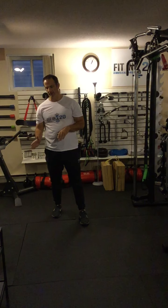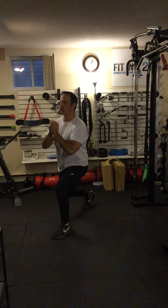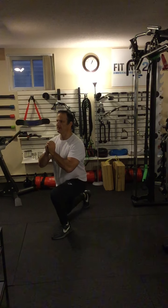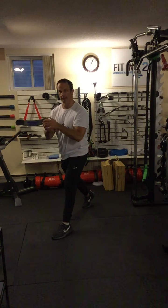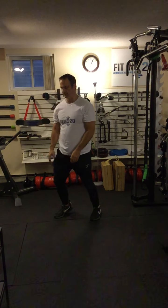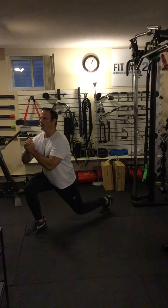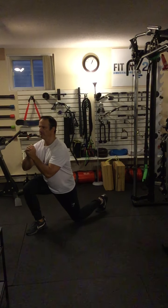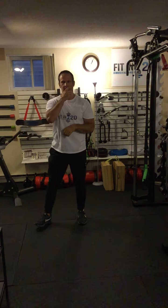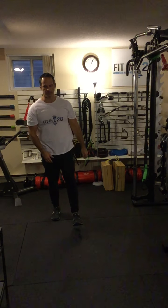You do the prescribed number of repetitions on one side, breathing in and out through each rep. Then you may need to take a break. If not, go to the other side and do the prescribed number of repetitions there. Static lunges — these are unweighted, just using your body weight.